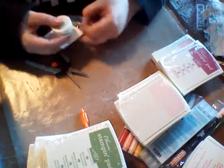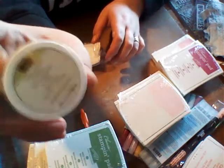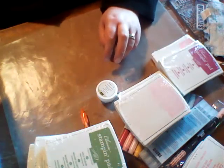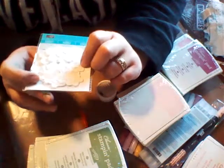I also bought this heat and stick powder. Like when working with glitter, you use this like an embossing powder and it gets sticky, and then you sprinkle your glitter over it — that's what I was thinking with that. And these were in clearance — I thought they were cute. They're just little crocheted flowers in three various sizes.